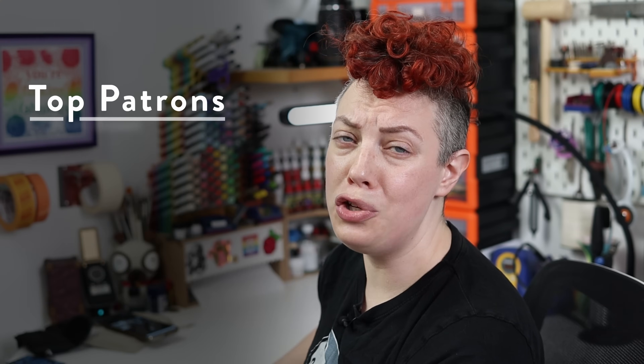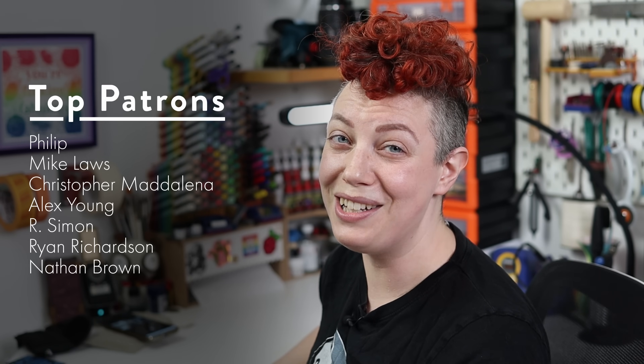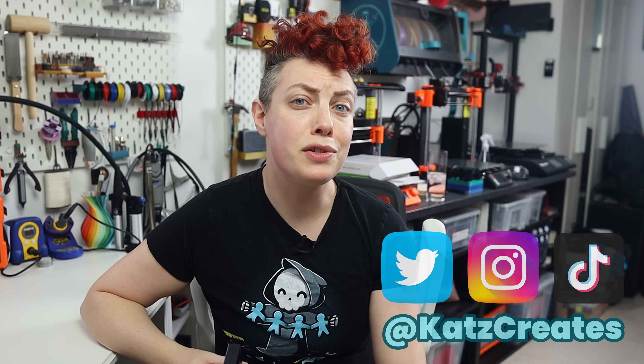As always, a huge thanks to my patrons for being perpetually forgiving of me being a little too slow with posting videos and other things. And to all of you as well, since I cannot seem to keep up with any sort of regular schedule. Make sure to subscribe here to catch future videos when they do happen, and follow me on social media to catch all the tidbits in between. In the meantime though, keep creating.